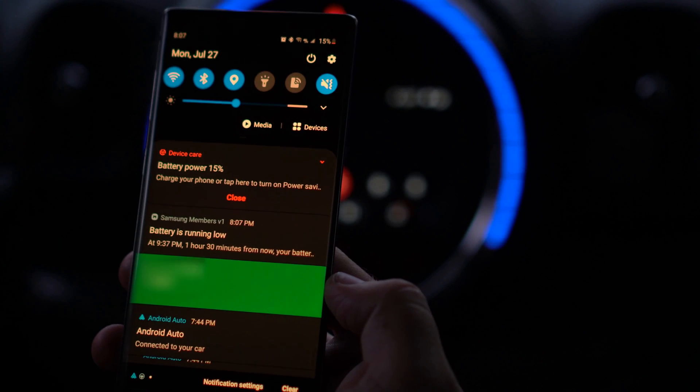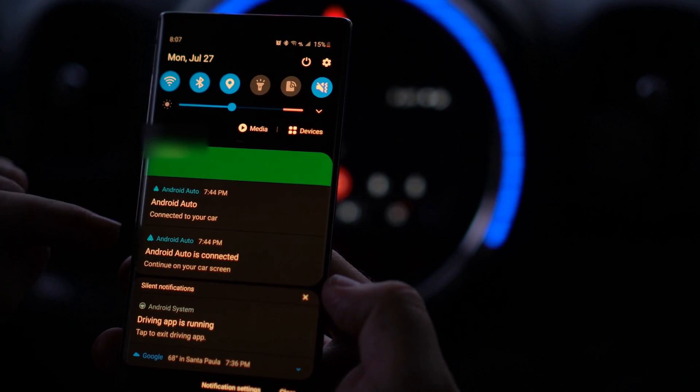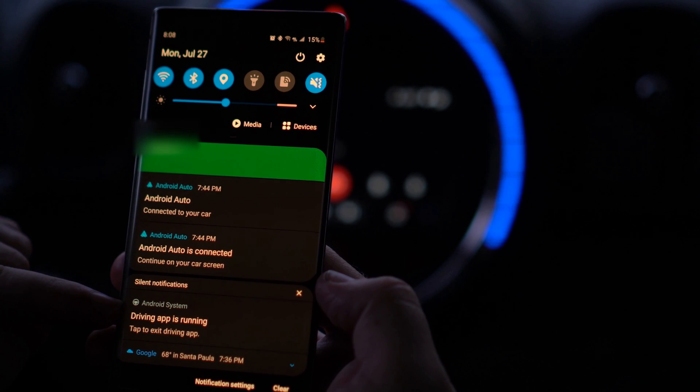Now if we jump back into our Android device, we'll see we are connected with a USB cable, but Android Auto is completely running wirelessly. Maps is open and we're good to go. Thanks everyone for watching.